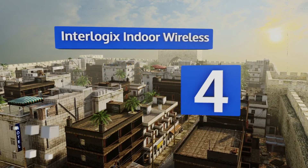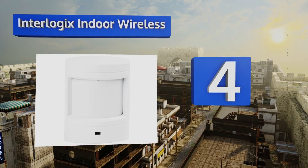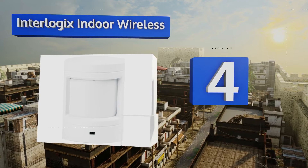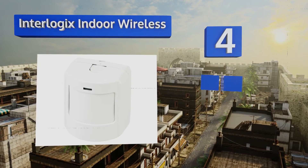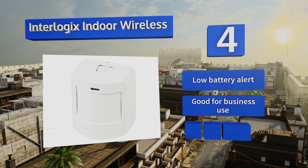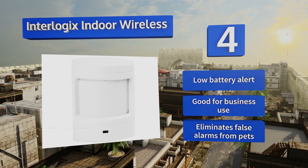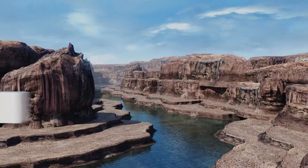At number four, the Interlogix Indoor Wireless sends out signals every hour to your security panel to ensure that it remains uninterrupted. It's highly reliable and would make a welcome addition to any 24/7 professional automated home security system. It's equipped with a low battery alert, is good for business use, and eliminates false alarms from pets.